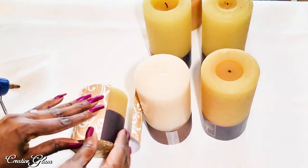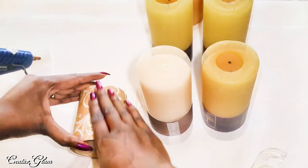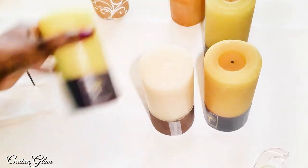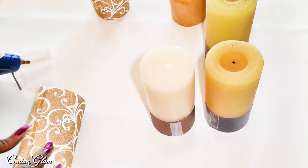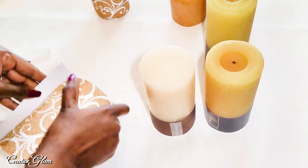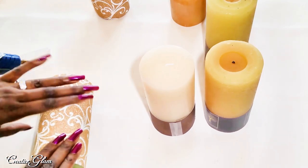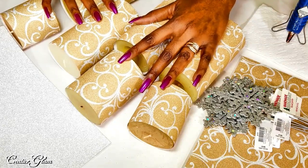It's super simple — a way to upcycle candles that you already have and do something new with them. I'm going to take the hot glue gun here and run a bead of glue up the paper. Now I've got all seven candles covered with the first decorative paper.